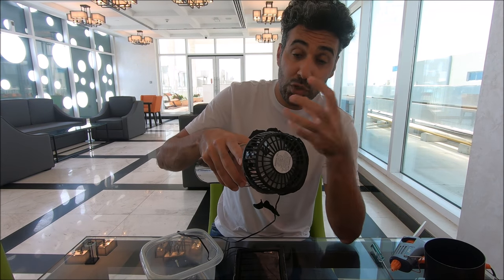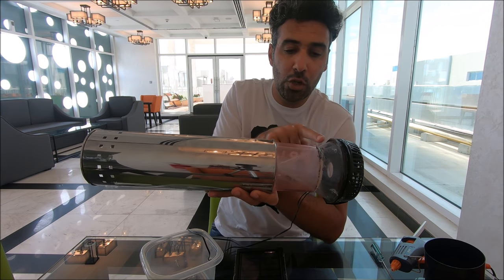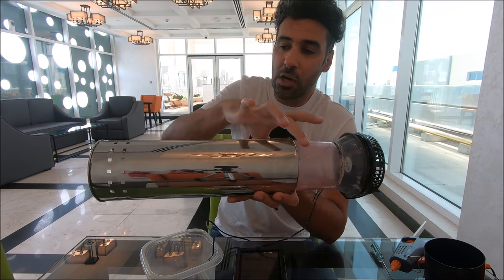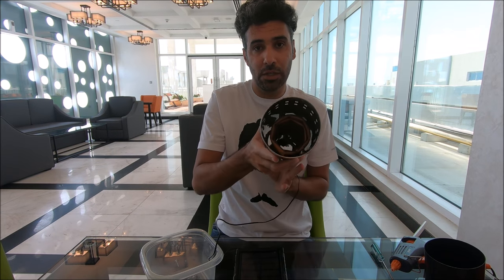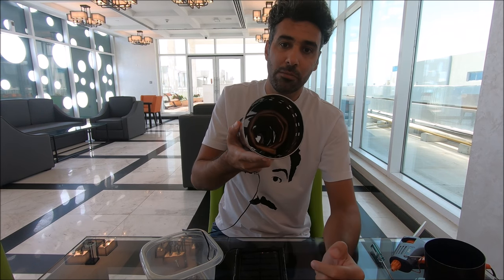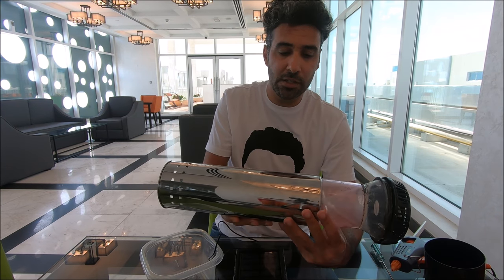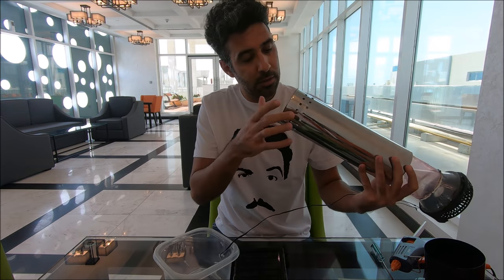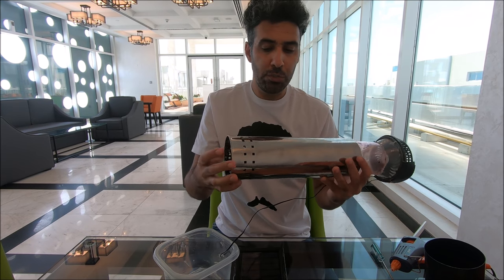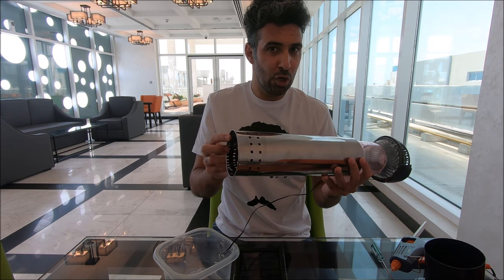So let's see how this works and what we need. Here we need a fan to suck in the air. I use these plastic bottles connected and glued together to direct the air going inside this tube. What's inside this tube is a copper pipe coil — I coiled the copper pipe to increase the surface area. Copper is a very good conductor of heat, and the whole coil is inside this tube.